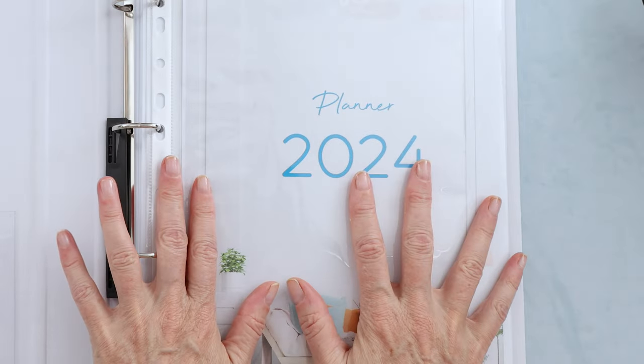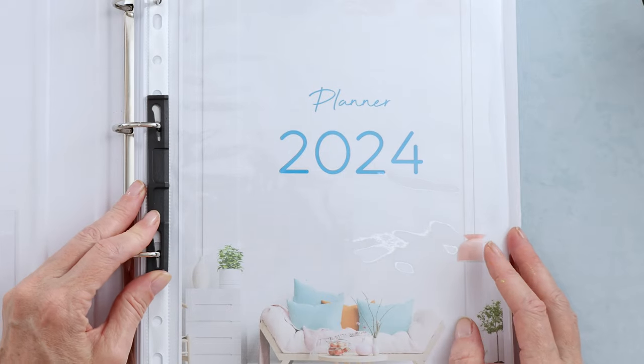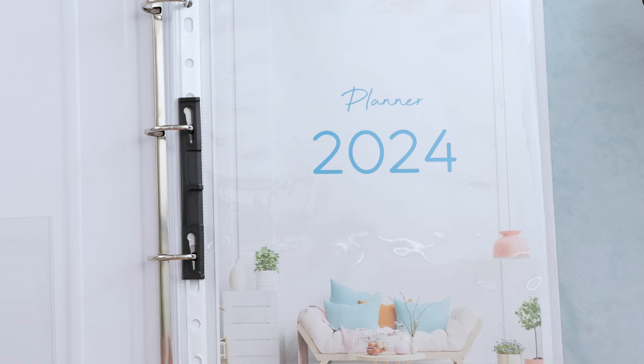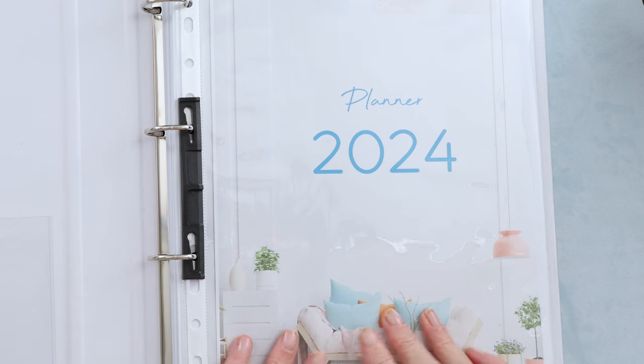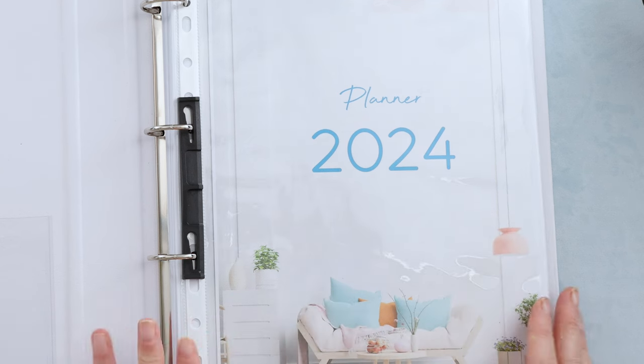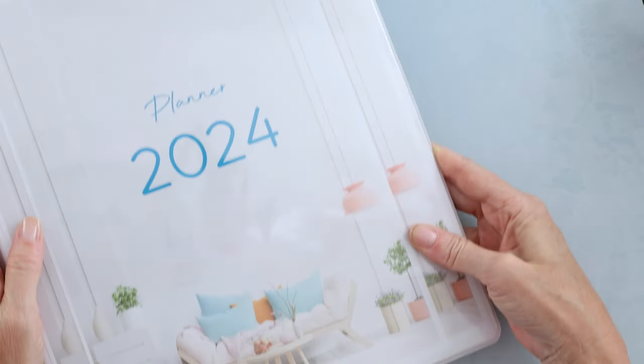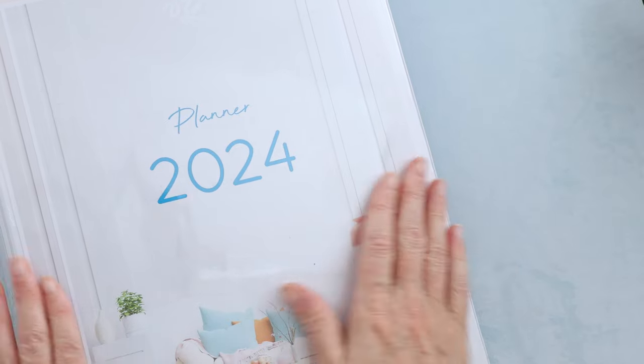So that is how I keep myself organized. How do you do it? Let me know in the comments. If you're interested in this, it is available for download in both letter size and A4, and you can print it off as many times as you like. I hope you enjoyed that as much as I did. Have a super productive 2024 and stay hooked.